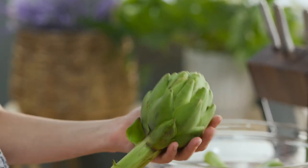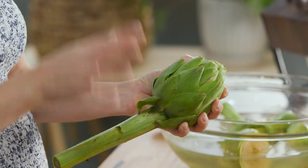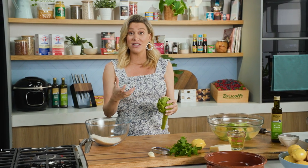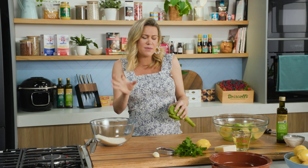When you buy them they look like this, and you're looking for quite heavy ones. Before I prep this I want to do a stuffing, because I'm going to serve this Italian style — stuffed with breadcrumbs, anchovies, garlic, all the good things.